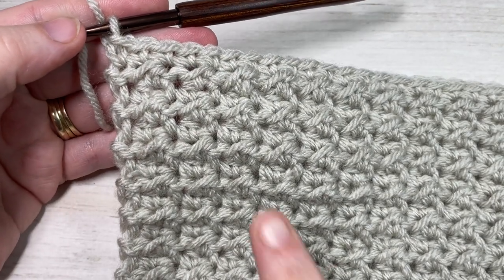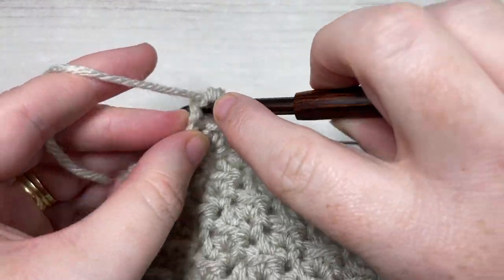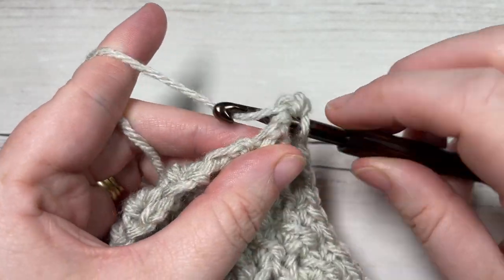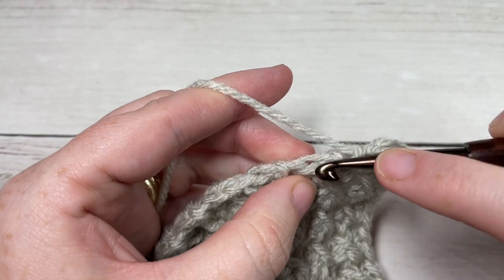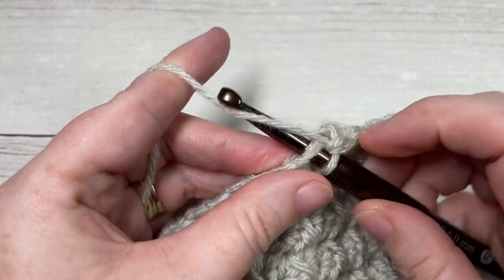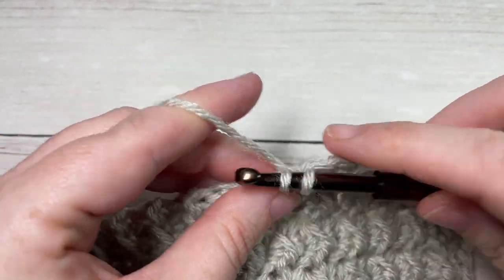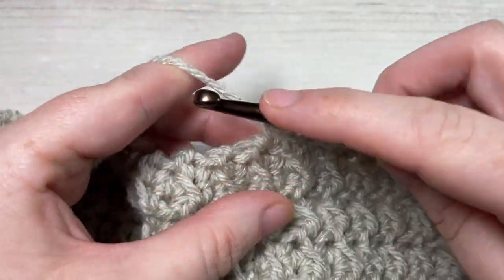Once you've single crocheted all the way across, skipping one stitch at one point, when you come to your corner, work one more single crochet into the corner and then turn your work to work along the rough edge. Work 34 single crochet stitches along this rough edge, evenly spacing them out. When you come to your next corner, work a single crochet in that corner stitch, then 34 stitches across the bottom, single crochet in the corner, 34 stitches along the opposite side, and single crochet in the corner. Once you've worked all the way around, join with a slip stitch into that first stitch.